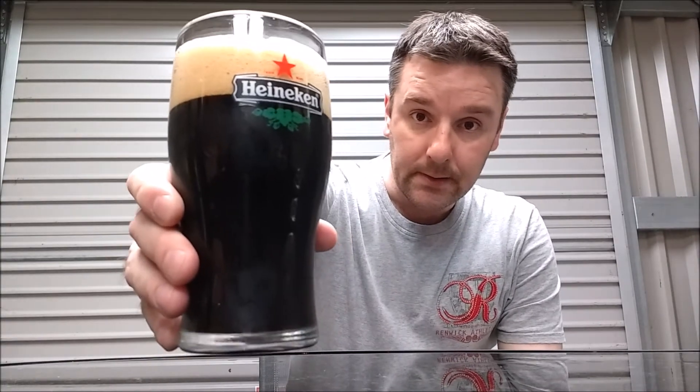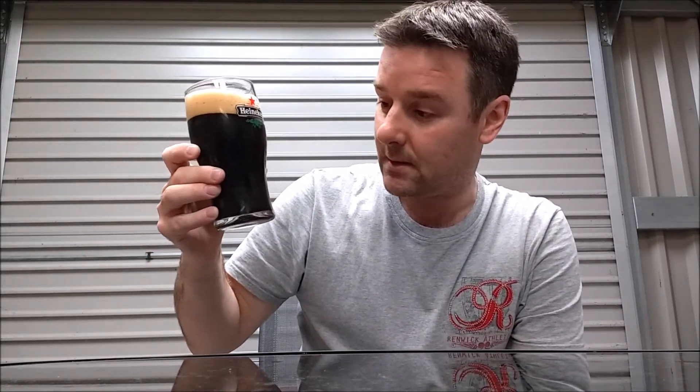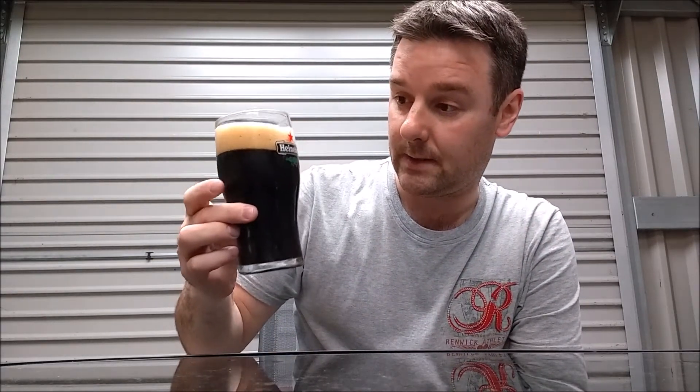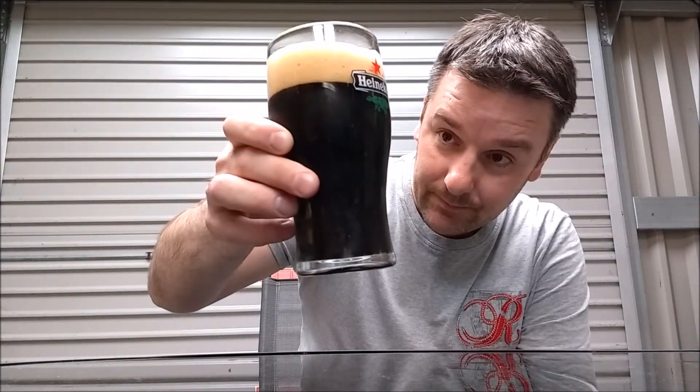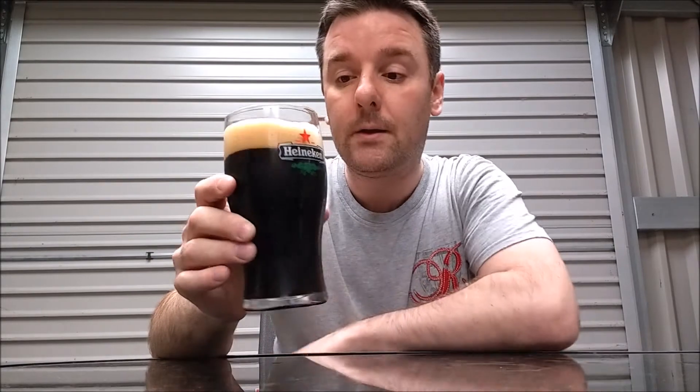And here it is — coffee stout version 4. It looks quite carbonated; it's only been in the bottle about 2 to 2.5 weeks. It doesn't help that this is a widgeted glass. It's a nice big tan head. It's black at the top and kind of dark brown at the bottom. On the nose — I'm getting a little bit of coffee off that, a bit of roast coffee, and a bit of chocolate as well from that Cooper's kit. Let's give it a taste.